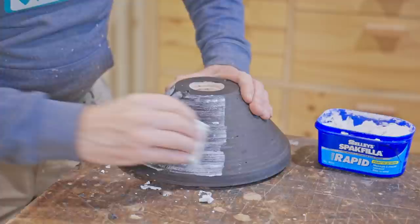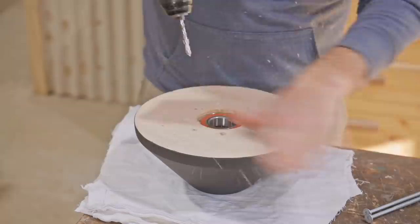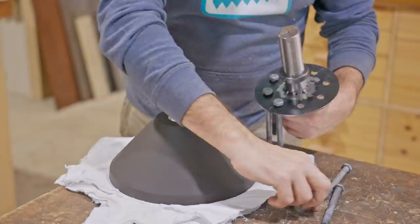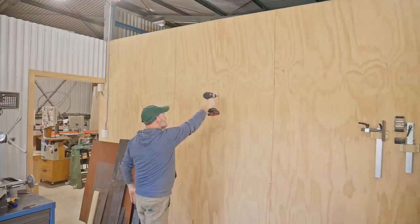To fix it to the wall I'll use a couple of batten screws and I'll use the holes I already have from mounting it to the lathe, and I'll just drill those out slightly bigger. I'll fix it from the other side of the wall and I got Bradley to help me out.